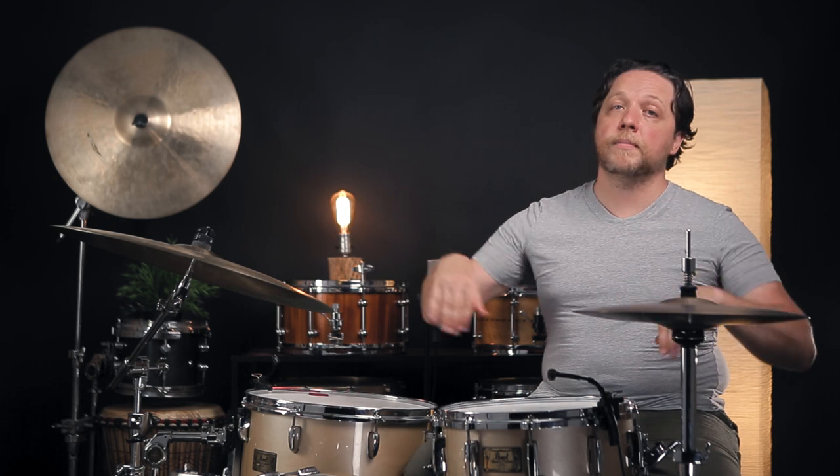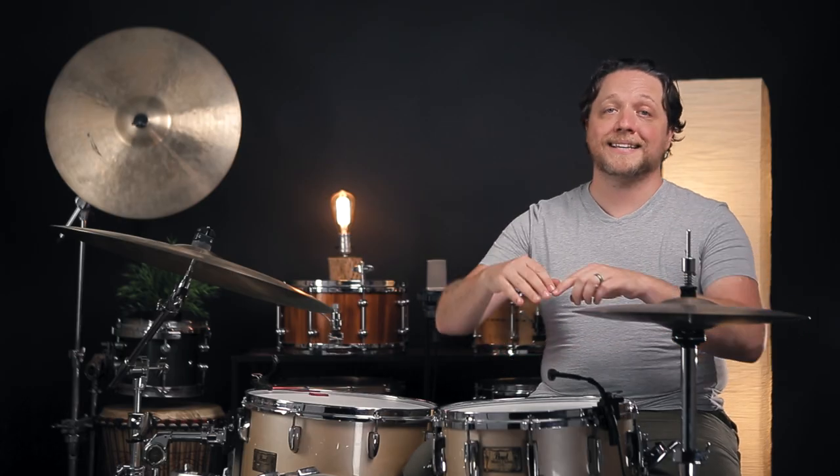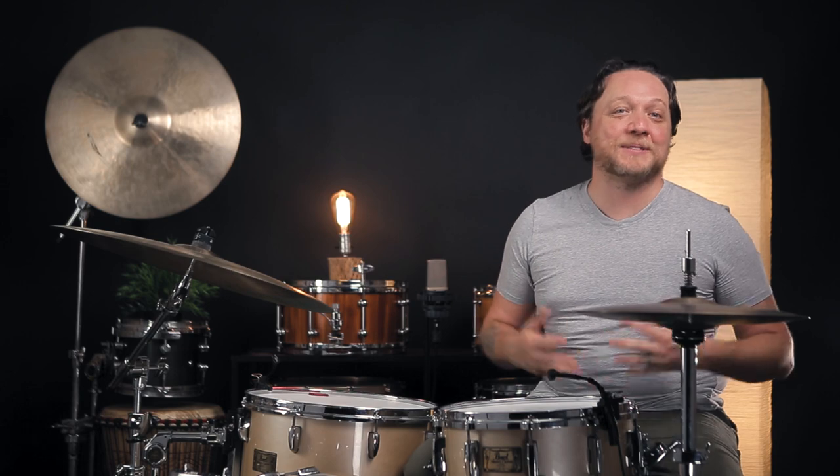This means that if we want to attenuate a certain frequency or frequency range, the more symmetrical we can make the muffling, the more effective and directive that's going to be. A perfect real-world example of this is any kind of studio ring that gives you the exact same coverage all the way around the circumference of the drum — that's going to give you really even attenuation of the overtones, and sometimes almost too much fundamental.